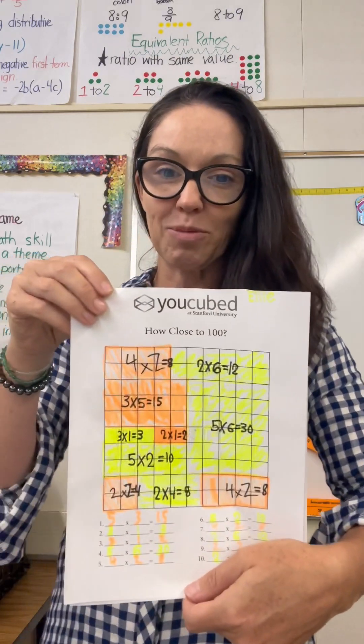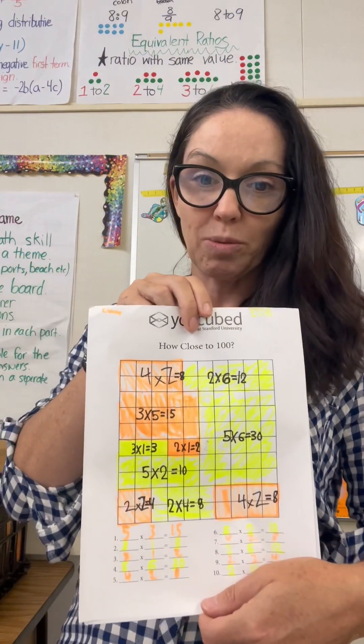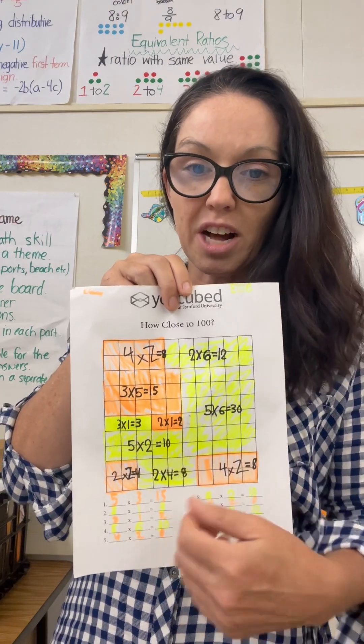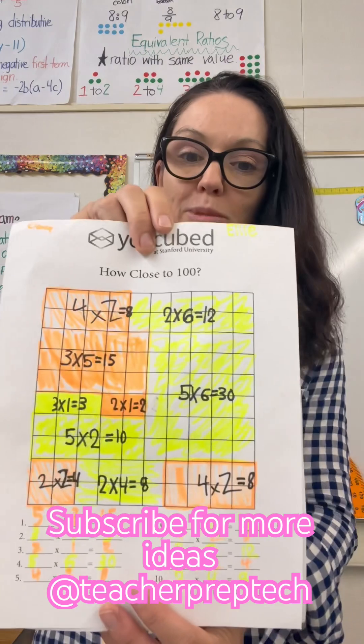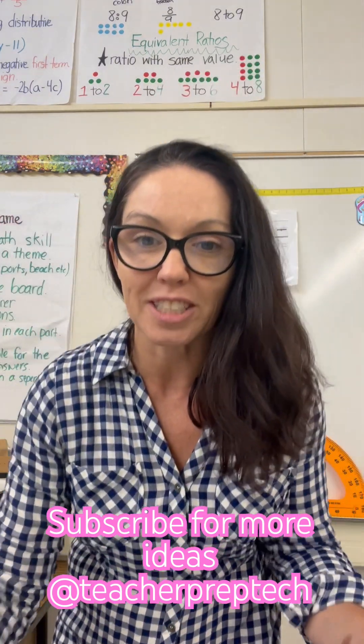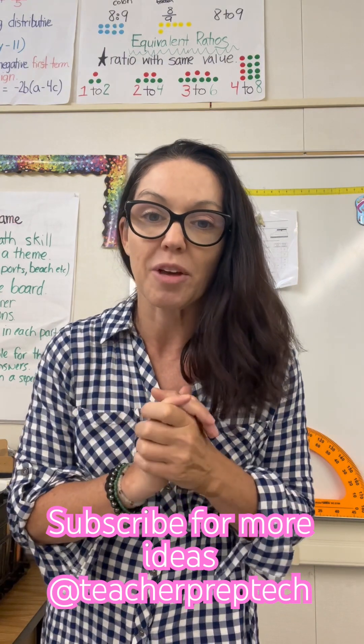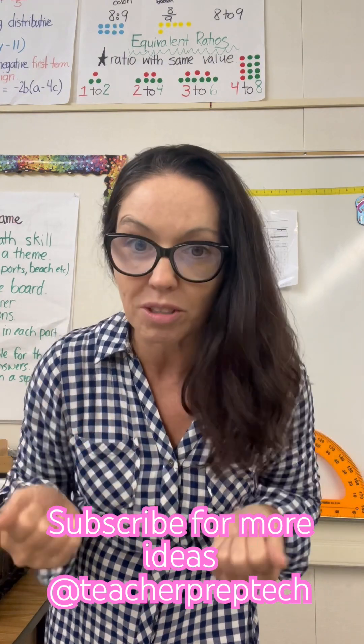The second one is from YouCubed — it's called 'How Close to 100.' Again, working cooperatively, they have to get as close to 100 by coloring in arrays and writing down those multiplication equations. And of course, fan favorite: 'Four Fours' — using four fours, make equations that equal 1 to 20 using only fours.